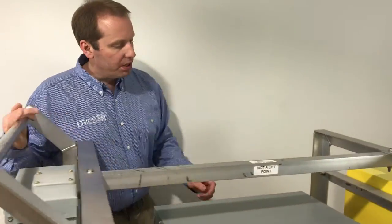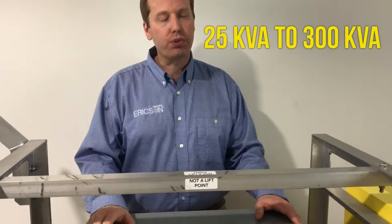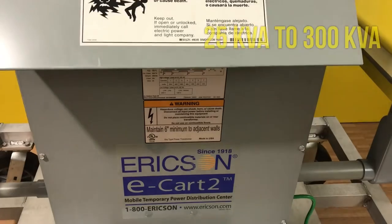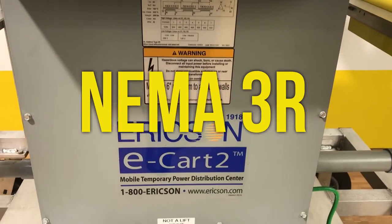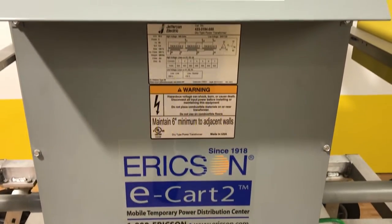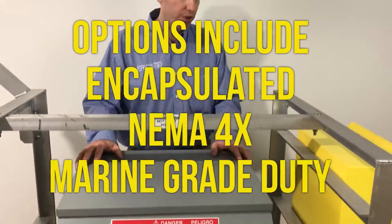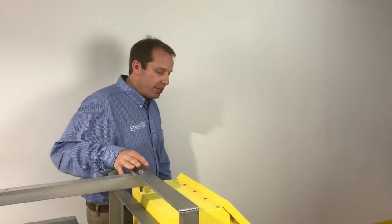The transformer KVA sizes range from 25 KVA single phase to 300 KVA three phase. Ventilated NEMA 3R — some options include encapsulation and NEMA 4X marine-grade duty.